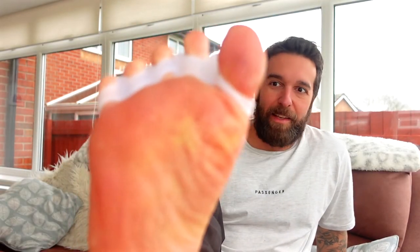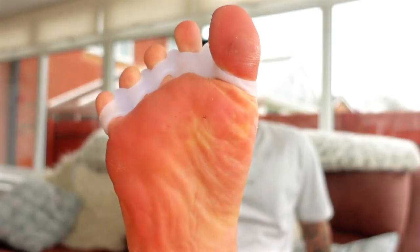So first impressions, they're actually quite comfortable. They're more comfortable than the finger socks. The gel feels quite nice and I don't think it's going to be an issue just putting these on in the evening when we're chilling out watching TV. I'll explain the benefits of wearing toe spacers and why we want our feet to be extended and spreaded out rather than closed in and confined.